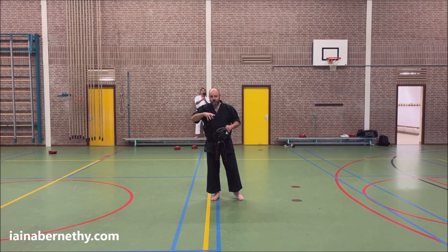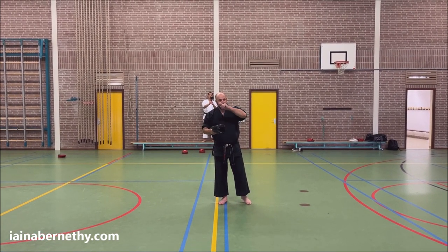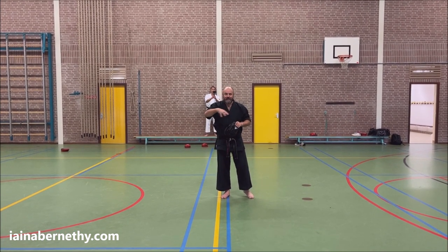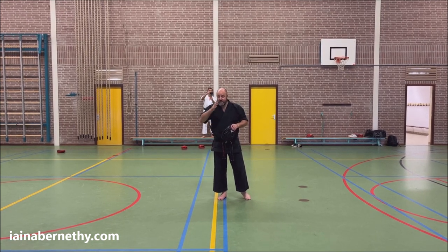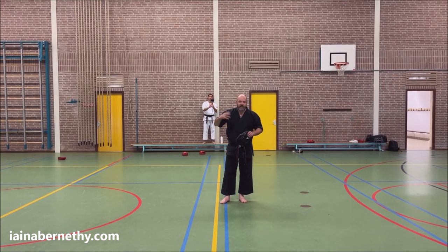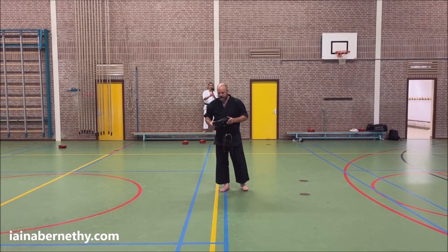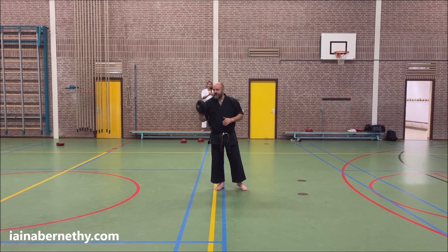We've got six core close range self-defense based drills — done on the solo pads, with a partner on the pads, and with a partner. The solo ones on the pads can be linked together in one big drill — it's a great way to get a good workout and practice a lot of self-defense based close range striking in one go. The name I gave it was Tandoku, which is Japanese for alone, which seems appropriate for a solo training drill.